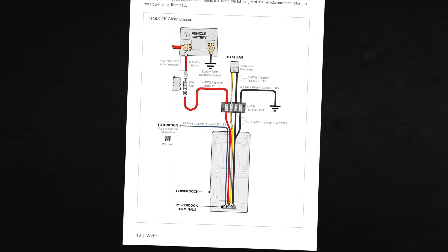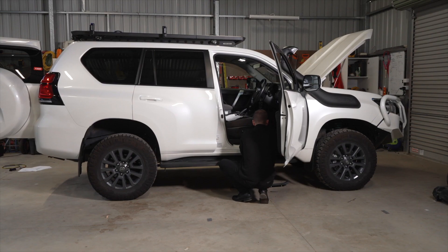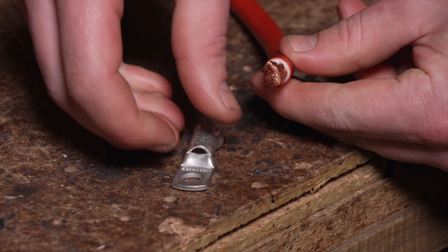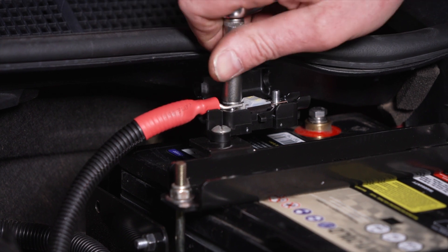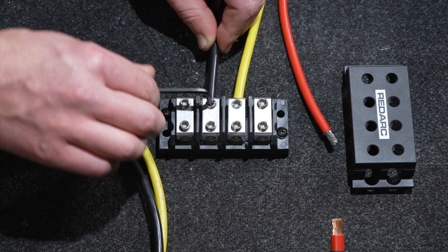Connect the blue wire to a signal that is active when the engine is running and the 12-volt electrical system is charging, to maximize the GoBlock charging. Ensure that the blue wire is fused at 2 amps. For the red vehicle input cable, run the full length red cable to the vehicle battery, trim any excess length and strip 10 millimeters of insulation from the free end of the cable. Terminate and connect the red cable to the 60 amp MIDI fuse and fuse holder. Terminate and connect the other end of the short red cable to the other side of the MIDI fuse and to the positive terminal on the vehicle battery.